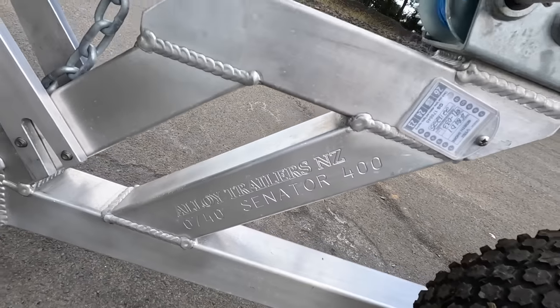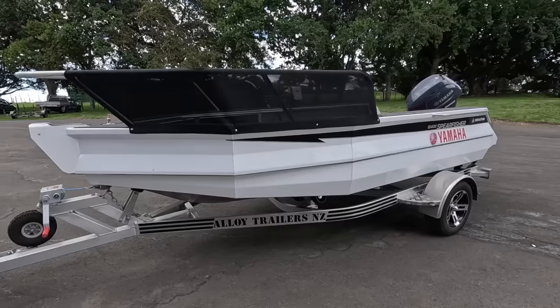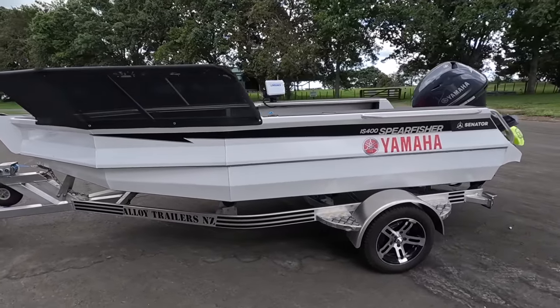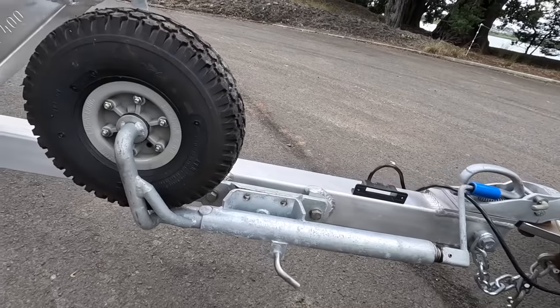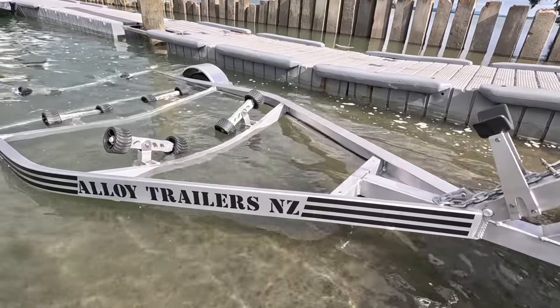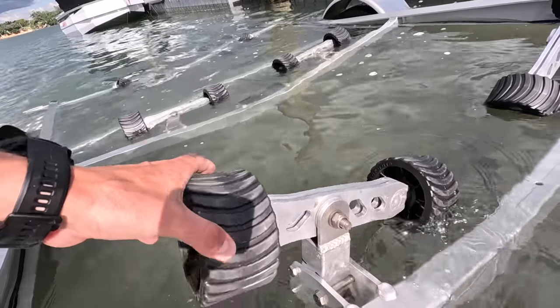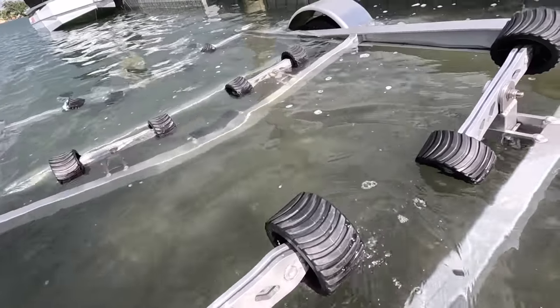It's sitting on an alloy trailer by Alloy Trailers NZ — full alloy, all the bells and whistles, rollers, mag wheels. It is a work of art, this trailer. Really quality custom-made Kiwi trailers. Having the full rollers setup, launching and retrieving is just a breeze. The main support frame on this trailer is a single piece of alloy, which makes the whole setup a lot stronger. There's a unique rocker system all built in-house, fully customised to every hull.